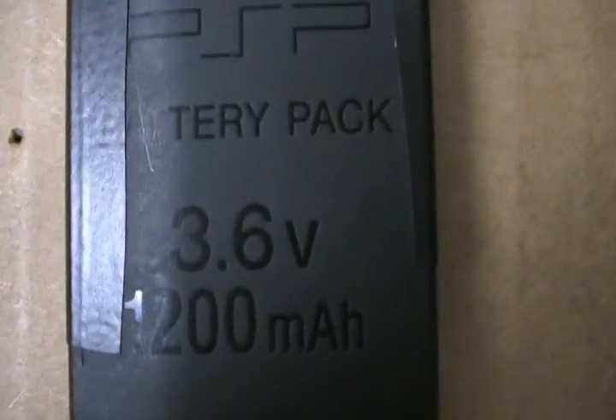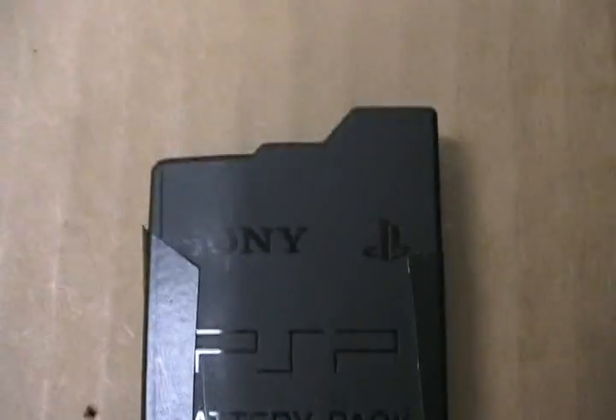This is a tutorial on how to make a Slim Pandora battery. This is the official Sony battery that came with the PSP Slim. I already cut mine open, but I'll show you what you have to do.